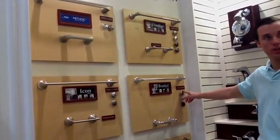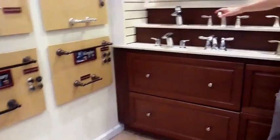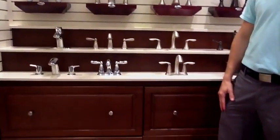You're normally seeing the brushed nickel, which is compatible with stainless. You're going to have the brushed nickel fixtures included in the master bath, powder rooms, as well as secondary baths.